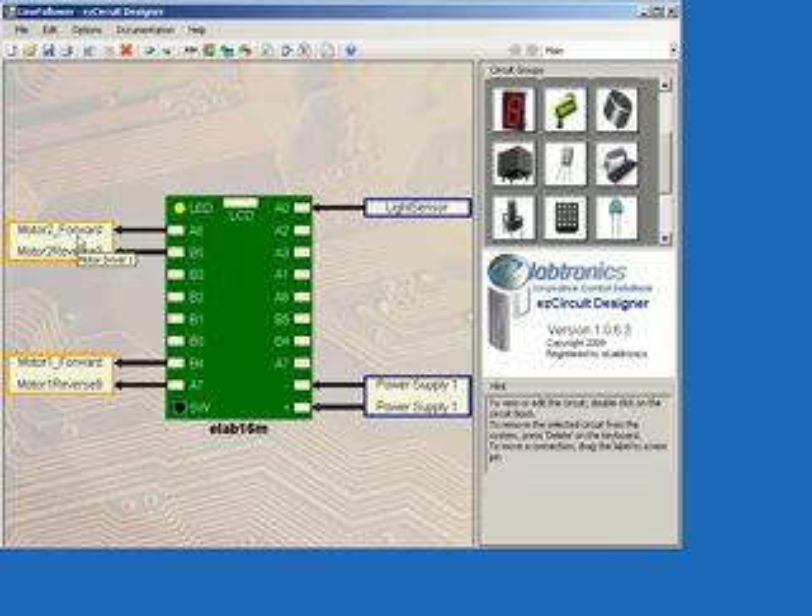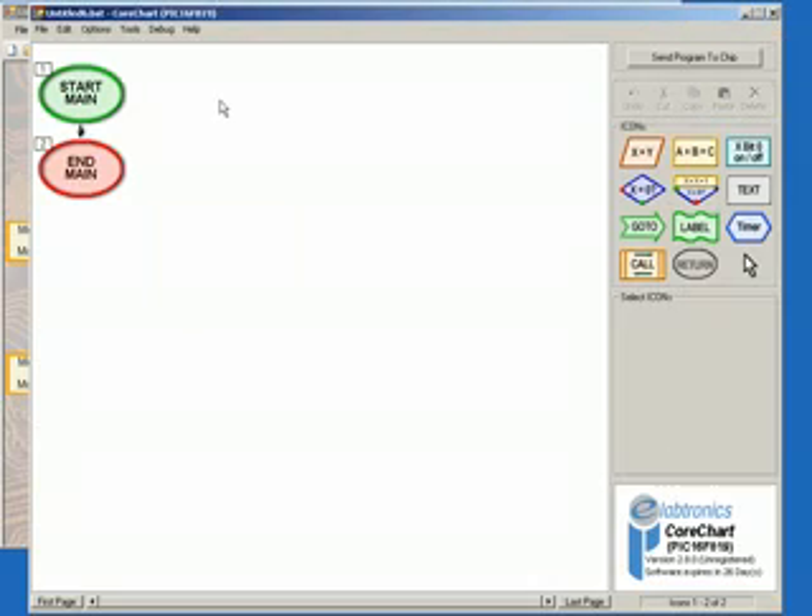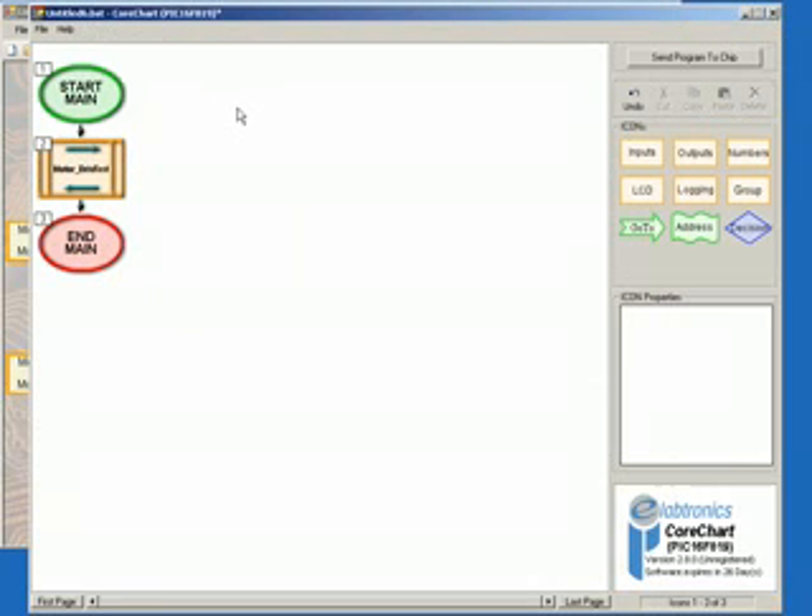We can now send the design to CoreChart by clicking on the Send to CoreChart icon. CoreChart will automatically generate a test subroutine that will test the motors. To run this, make sure that the USB-P programmer is connected to both the computer and the Elab16M controller port, and the battery pack is also connected and switched on.